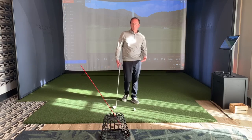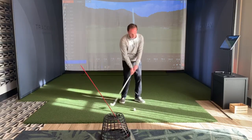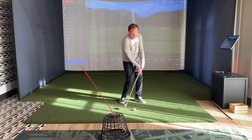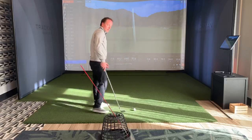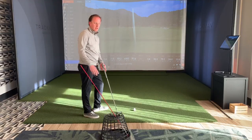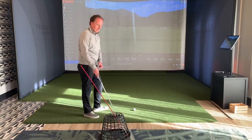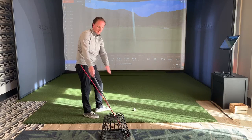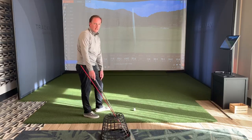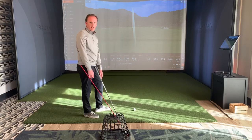It's called the no throw drill, and our goal is that as we make impact we want our hands leading the club head. What we're going to do is put an alignment stick in the ground — I'm using a range basket here, but when you're on the range you can just jam it in the turf. You want it to be approximately the line angle of your golf club, so the angle that our shaft leans back, representing our swing plane, to help us get started off on a good track.